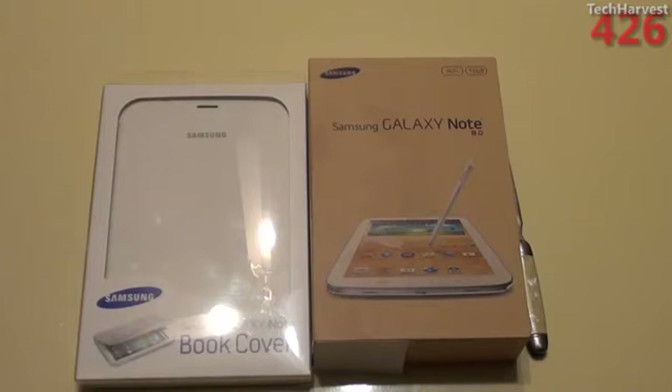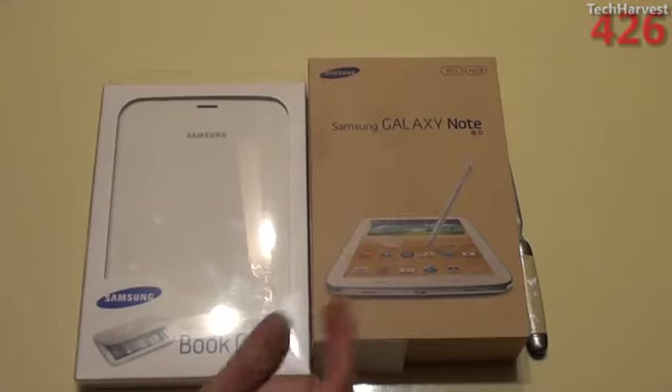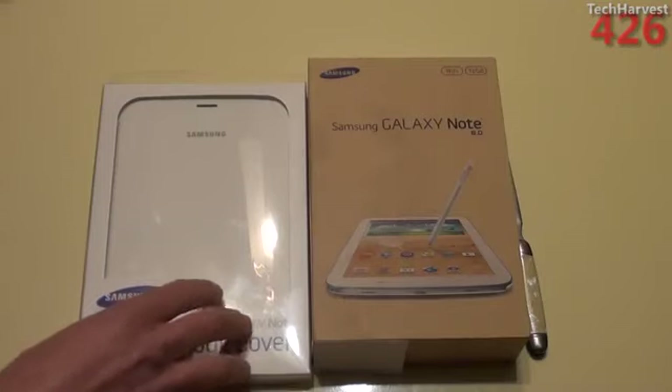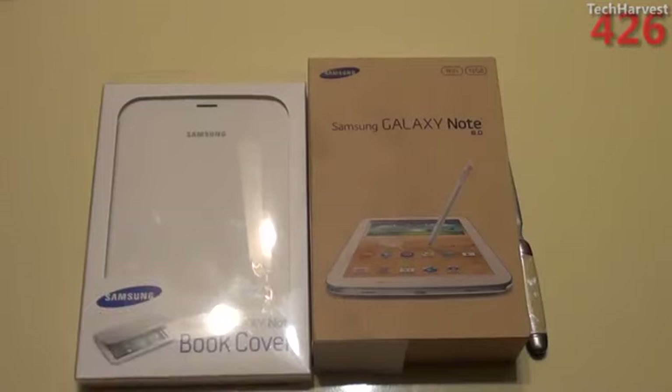So with tax and all that good stuff, my grand total was $478.55. I got both of these at Best Buy. Right now, the Note only comes in white, at least at Best Buy. And the only cover they had was the white cover. It also comes in pink, green, and gray.